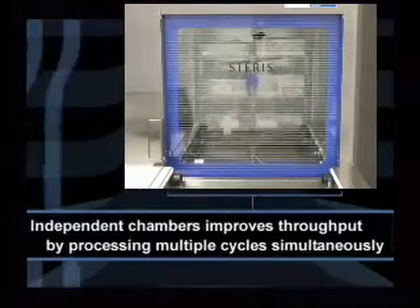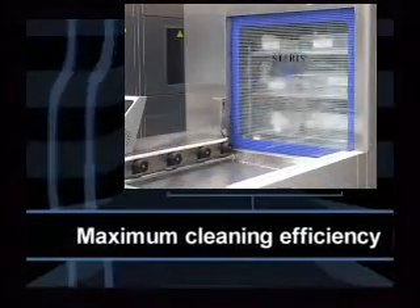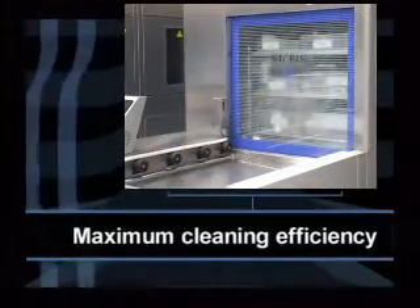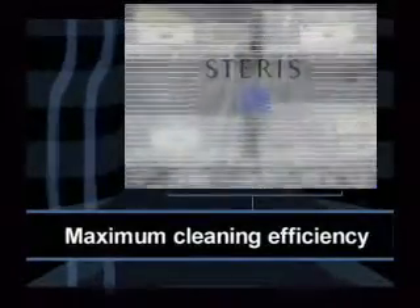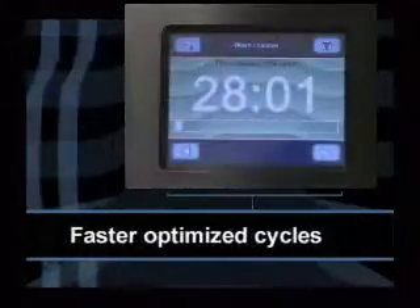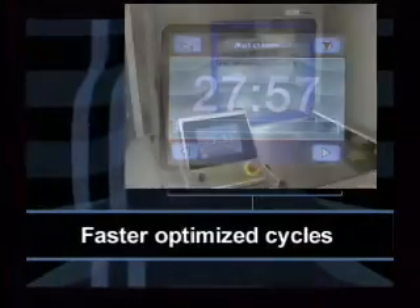Independent chambers improve throughput by processing multiple cycles simultaneously. Maximum cleaning efficiency better prepares instruments for successful sterilization, helping to reduce the risk of infection for patients and staff. Faster, more optimized cycles allow racks to exit as fast as every 10 minutes.